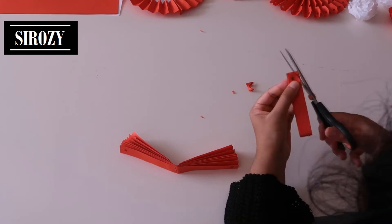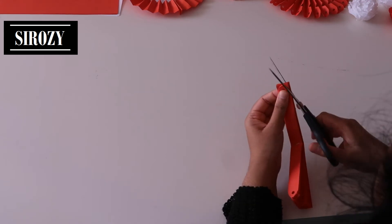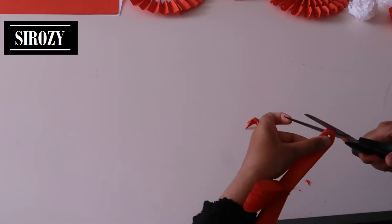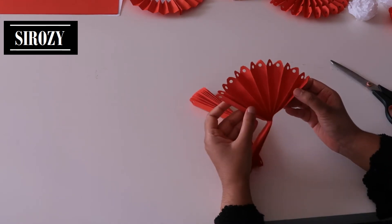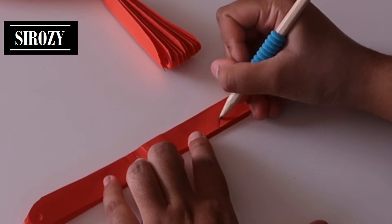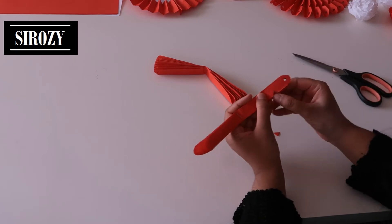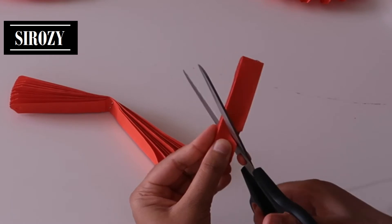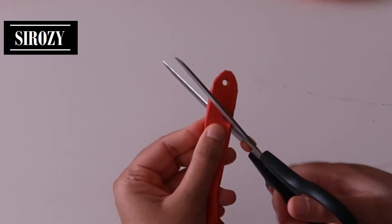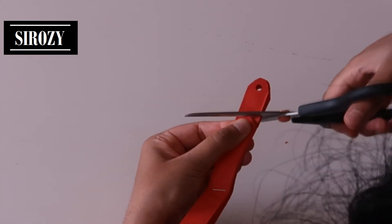Just fold it over and follow this cut. Now we will place this cut line again. Do the same on the other side as well. After we have done this, we will take this paper and draw a small triangle here. We will cut this out. Hold it over and cut this one. Now we will take the other piece of paper, place it on top so that it is equal, and cut out here and this piece as well.